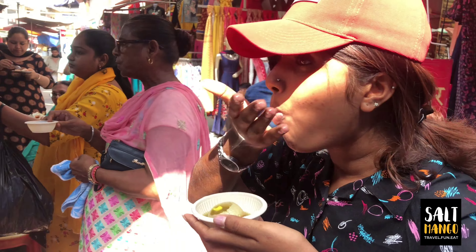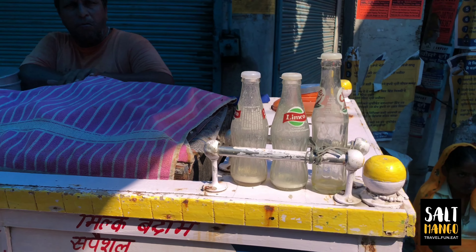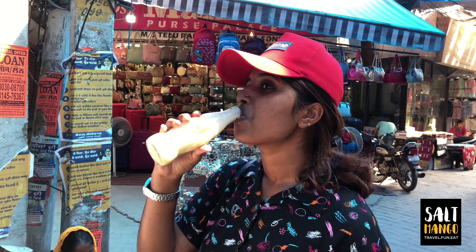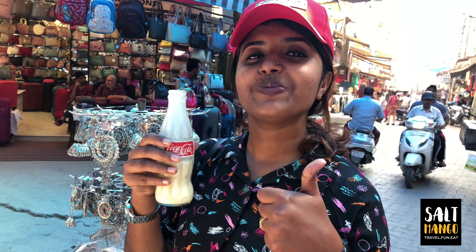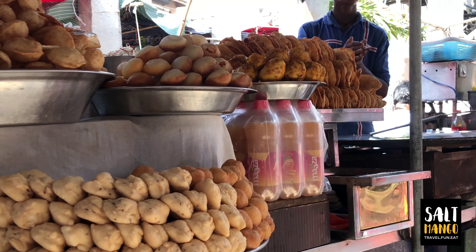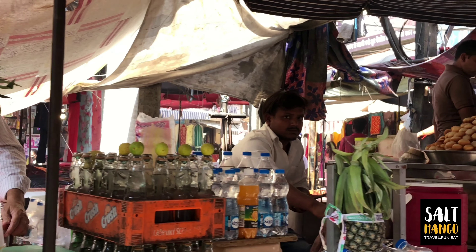Some sweet Puri will be added. We are also able to add a lot of Kulda and Bada Milk. We also have food stalls here.